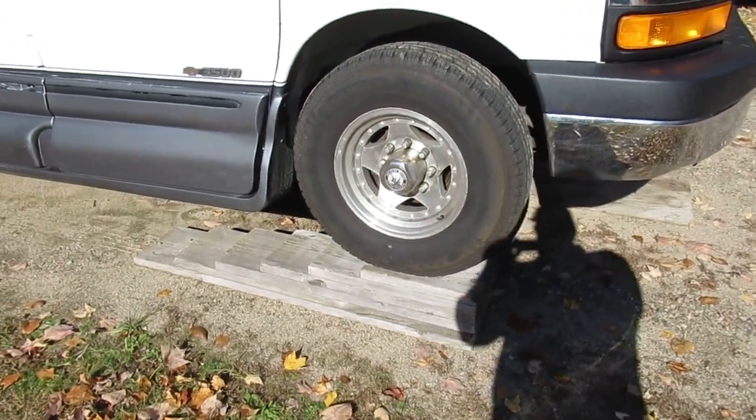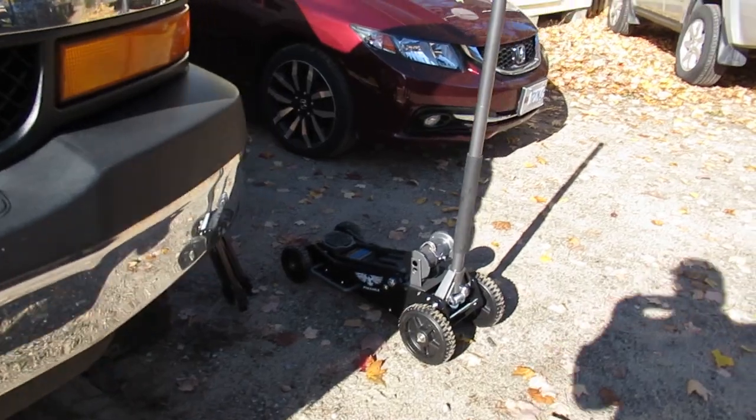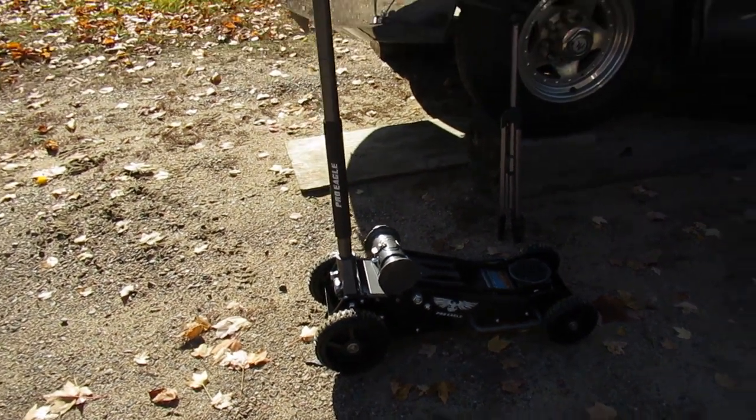To do this job, we're going to put it up on ramps, which I've already done. I've got a 3 ton outdoor kind of jack here. This one's made by Pro Eagle — I think they're the only company that makes it.